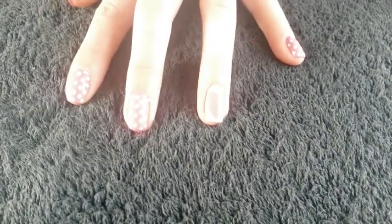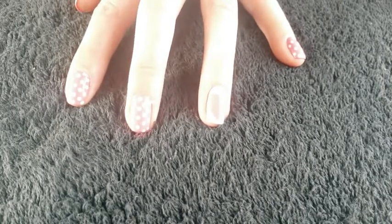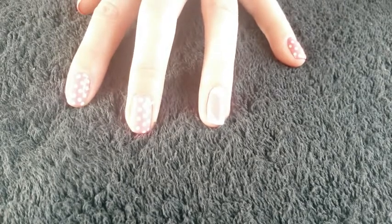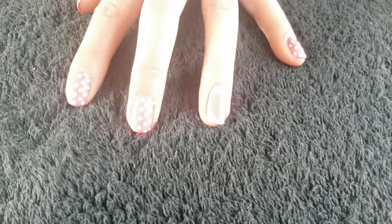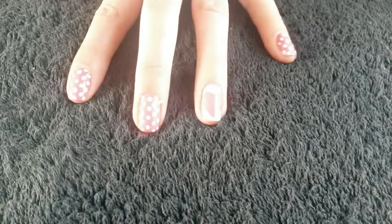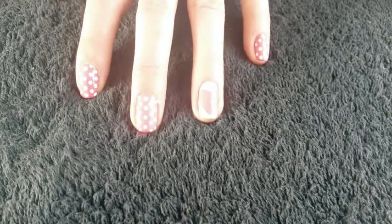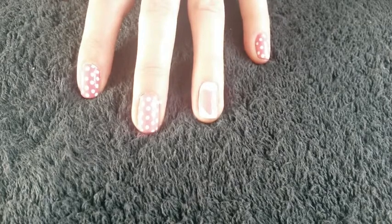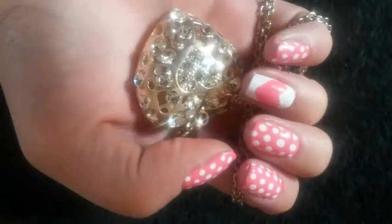And there we are, all done. All you need to do then is just add your favorite top coat. Once everything is completely dried — make sure the spots and the heart are completely dry before you apply your top coat — always use a gentle hand, you don't want to smudge the design. And obviously clean up around the nails. Thank you very much for watching guys, please like, comment, and subscribe. I will be doing a giveaway very soon for subscribers, so stay tuned for that. See you later, bye!